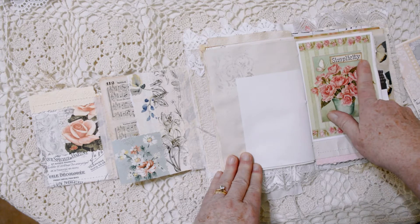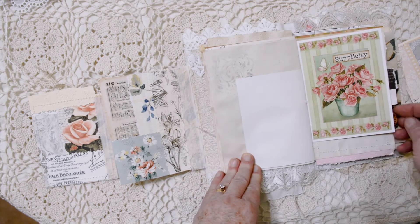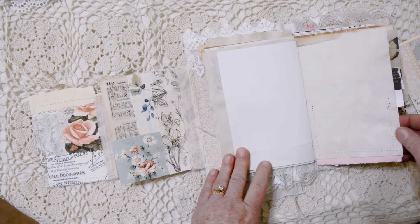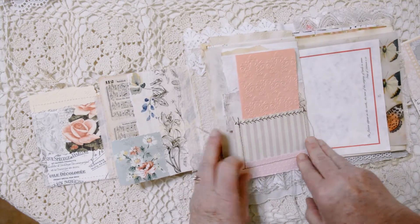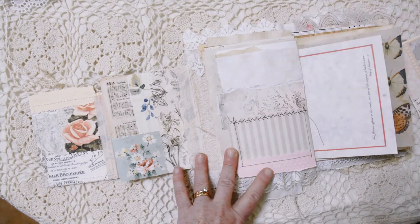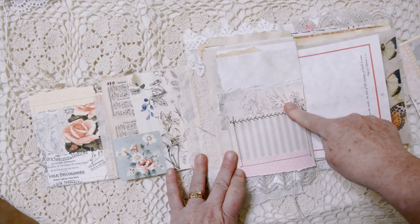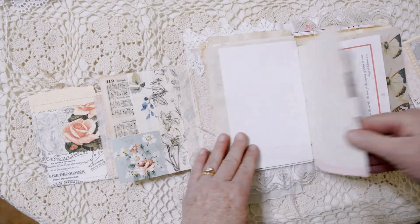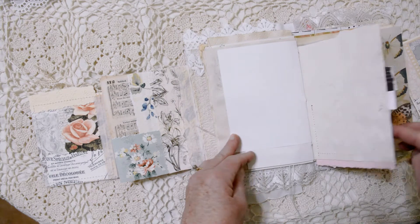This is a greeting card that had a get-well sentiment on it, so I printed out the word 'simplicity' and added that. Lots of space to journal — this probably doesn't look that big from the front, but it's got a lot of space to journal. And here, a pocket. Got some collaging behind the pocket and added some more embossed texture to help with the layering.